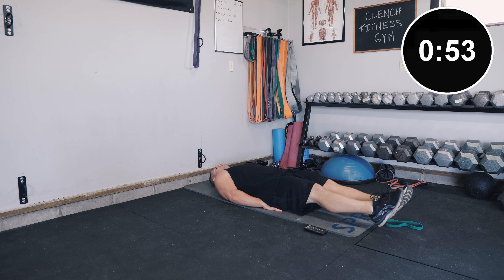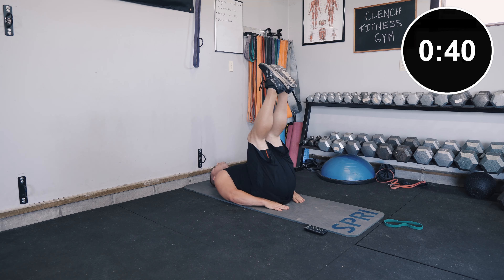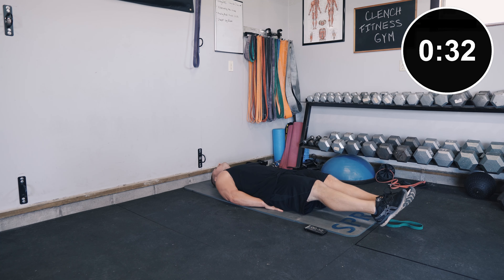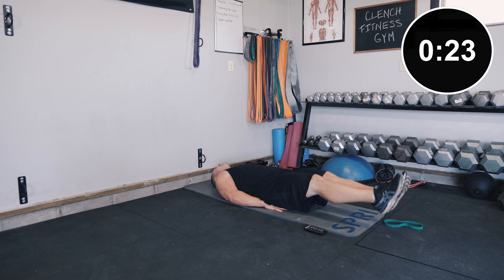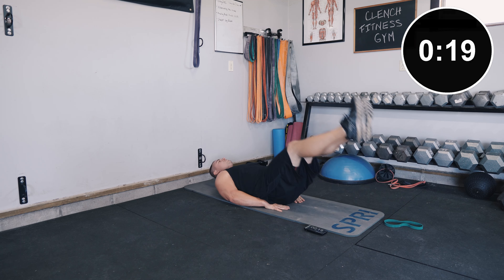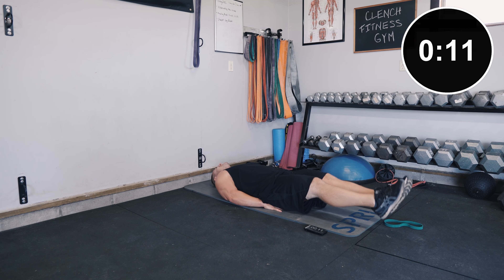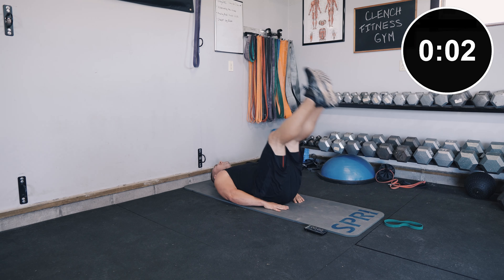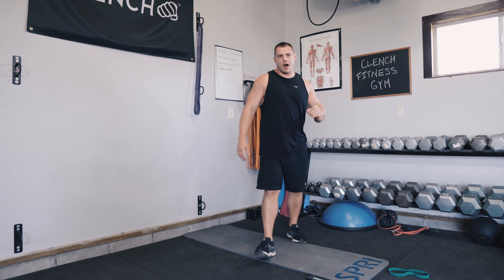Go up and back down. Big flex at the top — don't let those feet bounce off the floor. Keep those legs straight. We're almost done. Keep going — come on, a few more reps. Boom, alright!